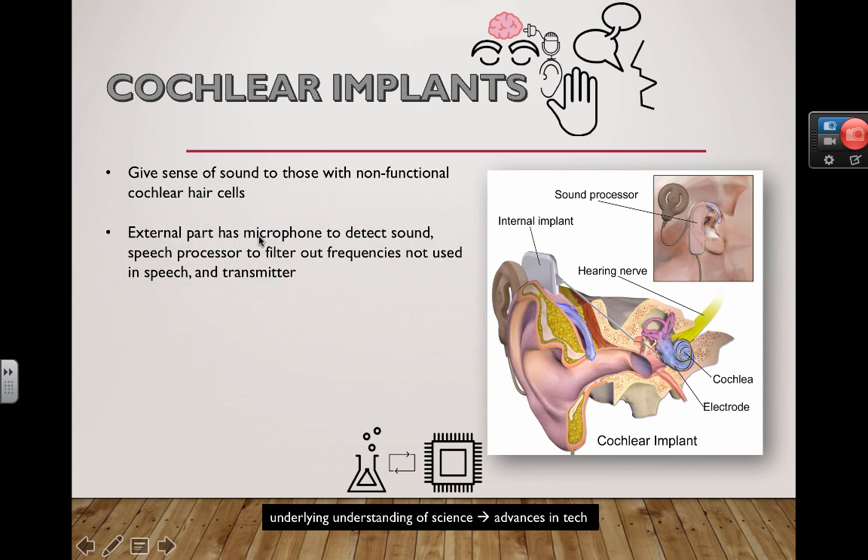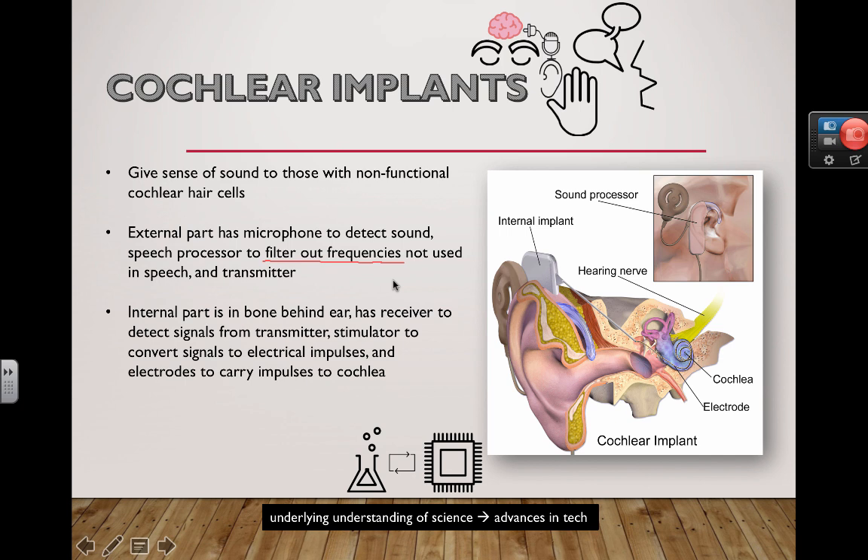The external part has a microphone to detect sound — similar to what's used to record a voice. That microphone takes in sound, and there may be algorithms built in to filter out frequencies not normally used in speech. Then a transmitter sends those frequencies to the next part.